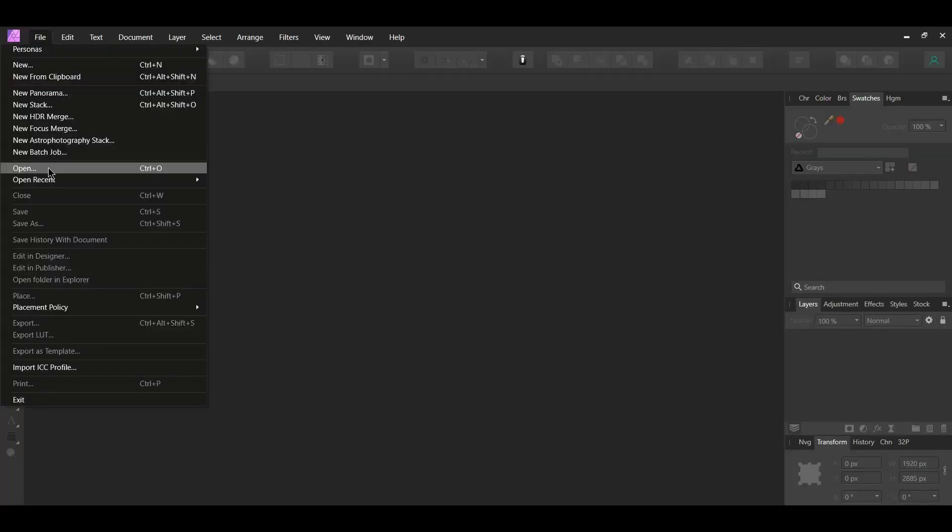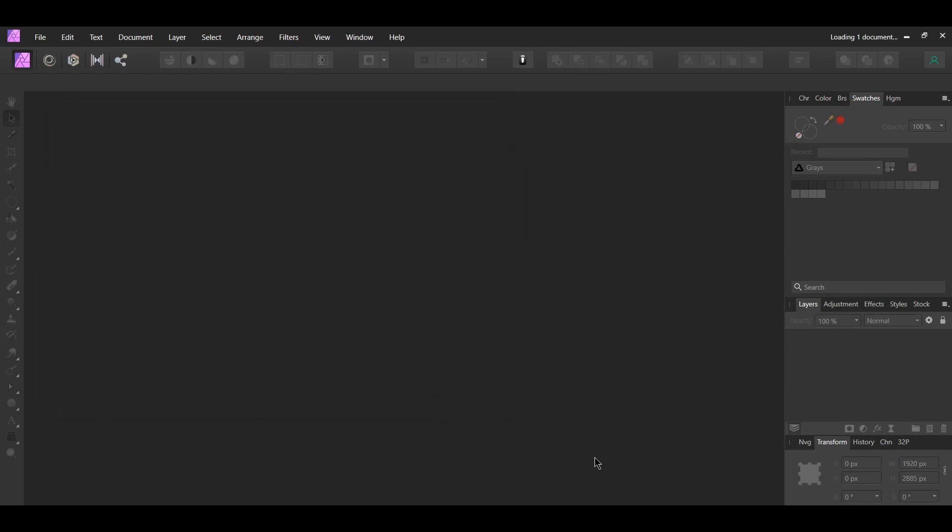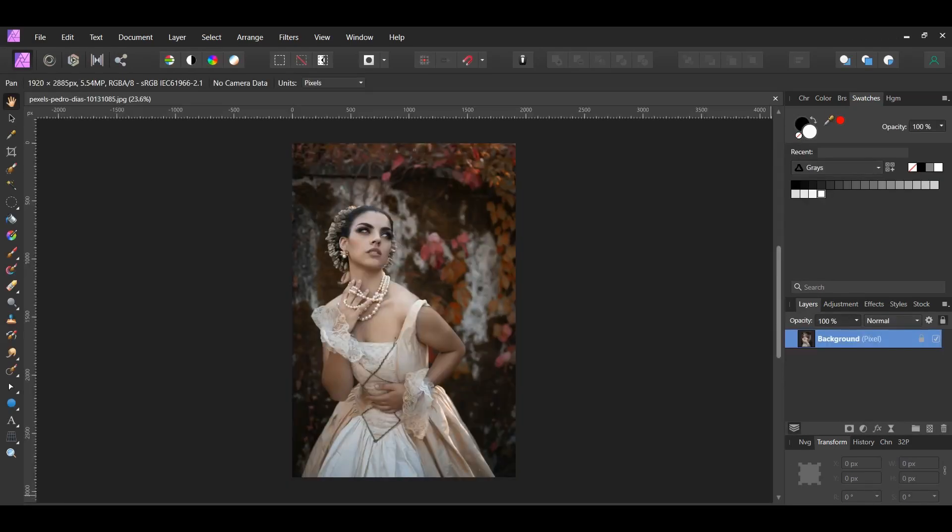First, go to File > Open and select the image of the woman you downloaded. We'll set up the initial part of the image before we create the engraved look we need. Grab the Selection Brush tool from the Tools panel. In the Context toolbar, set the Mode to Add and check the Snap to Edges box. Take the brush and make a selection of the woman. Once you've done that, press Ctrl and J to place a duplicate of the selection onto a new layer. Then press Ctrl and D to deselect, and turn the original image off.